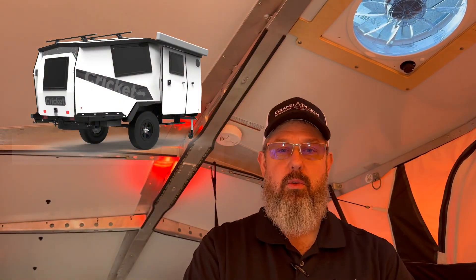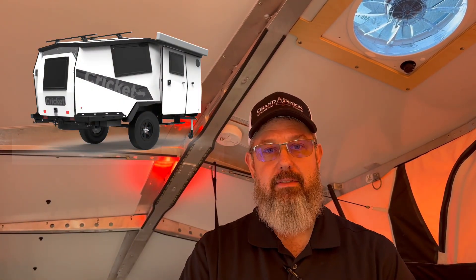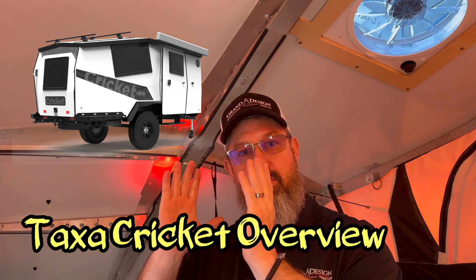Hello happy campers! Tom Hughesby here with Wheel Estate Bros. Today I'm gonna turn the mic and the camera over to Gareth. He's at RV Country in Mount Vernon, Washington and he's gonna give us a review of a Taxa Cricket. Check it out.